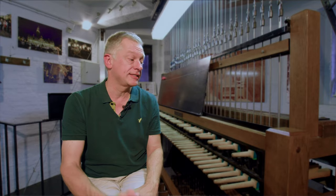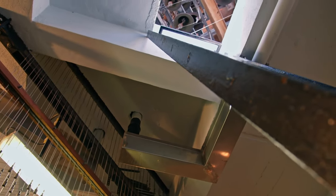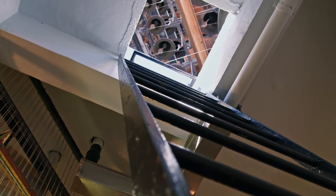My name is Luke Rombouts, and I am a carillon player in Leuven and Antwerp, two cities in Belgium. I play in total four instruments, and this is my main instrument: the carillon of the university in the university library tower.